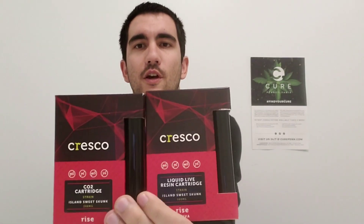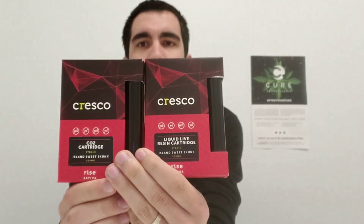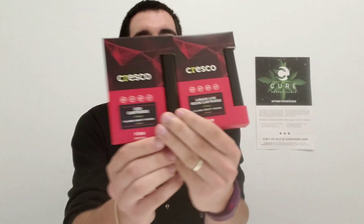Hi there and welcome into another episode of How To from Cure To You, with me your host Noah. Today we're going to tackle something that we've heard a lot in our dispensaries as of late — you're going through and you're seeing the difference between two cartridges. One says liquid live resin, the other one says CO2, and what is the difference?